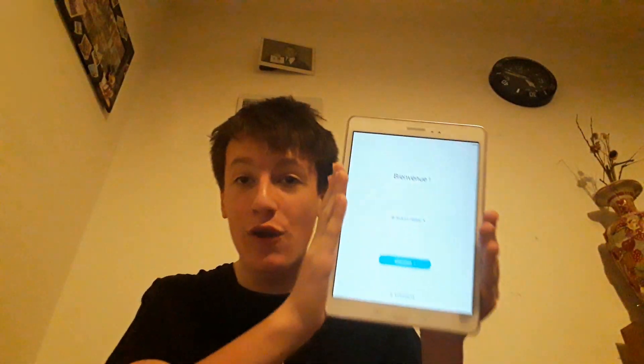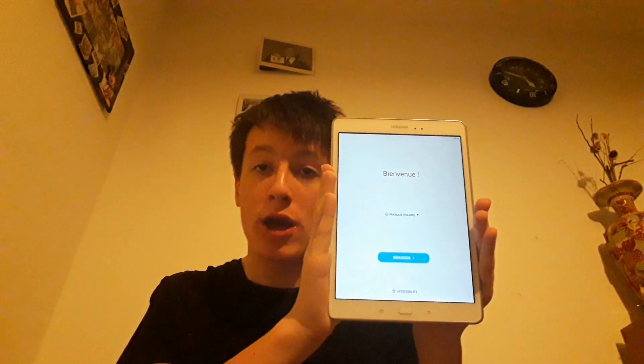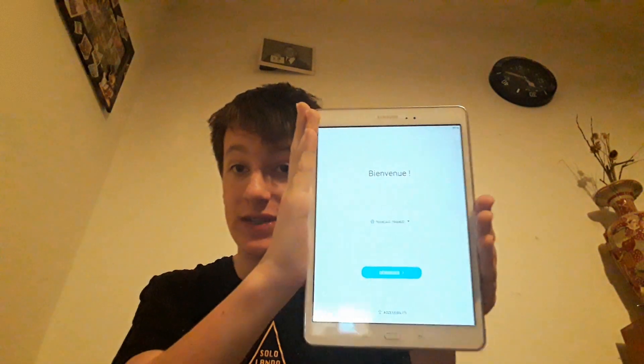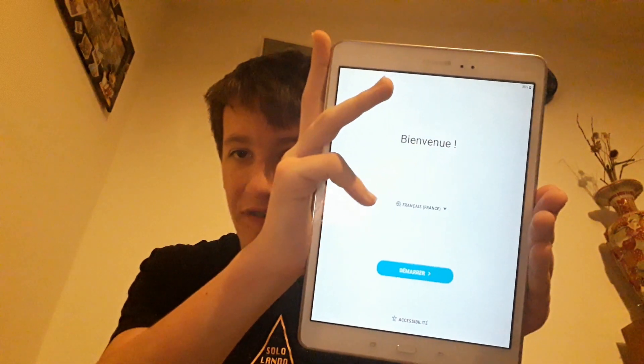Ladies and gentlemen, that is how you fix the Samsung Galaxy Tab A from a boot loop! We're onto the setup screen now — it's in French, but there's a language option. I'm going to scroll down and change it to English United Kingdom. There we go — it says 'Welcome, Start.' I've clicked the start button.